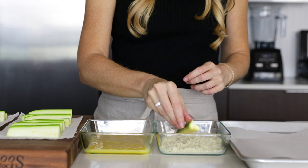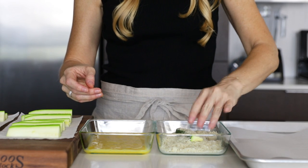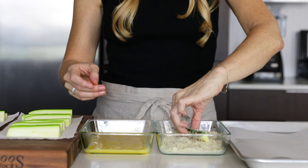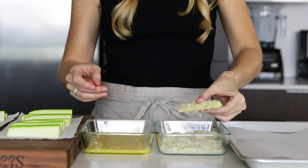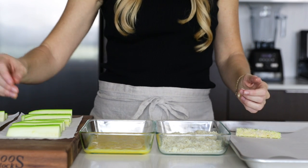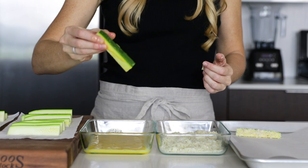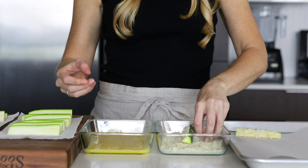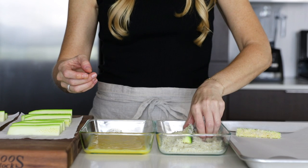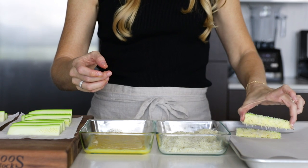Use one hand to coat the zucchini in egg and let any excess drip off. Then transfer that to the cheese and use your other hand to coat the zucchini in the cheese and spice blend. You really want to keep your hands separate with only one touching the egg and one touching the cheese. Otherwise, you'll end up with a big mess of wet cheese and clumpy zucchini fries — and that's the number one problem people have when making these at home. So that's my number one tip.